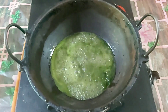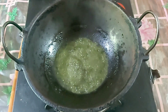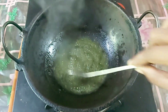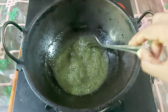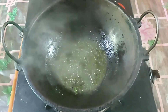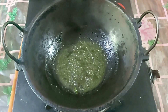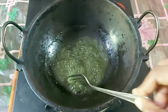Then cut off the lid. Now we will cut off the lid and put the garlic in the middle. It's a small slice of rice.